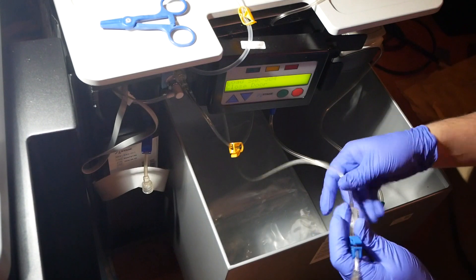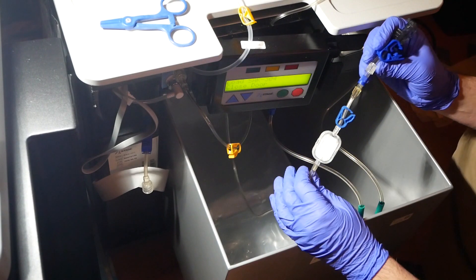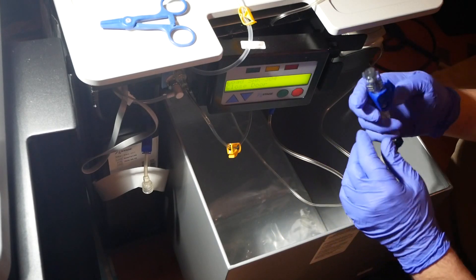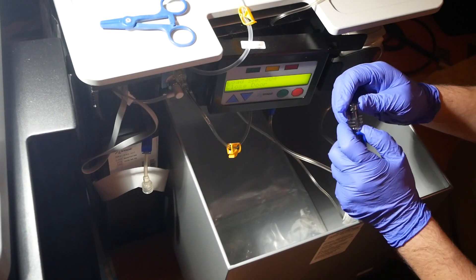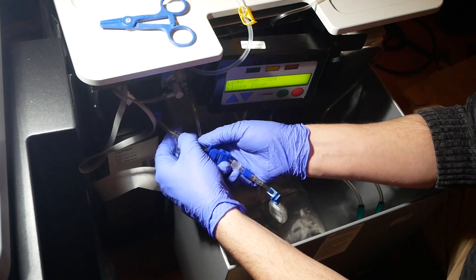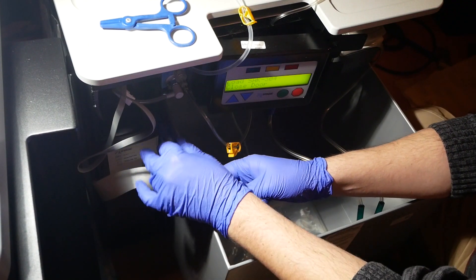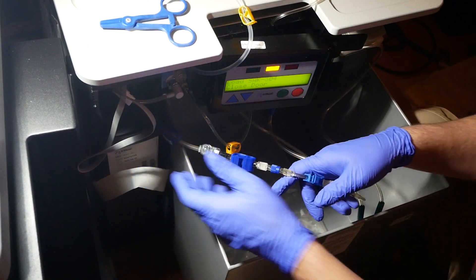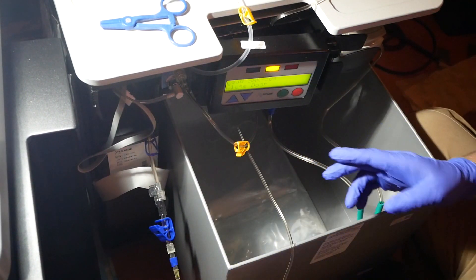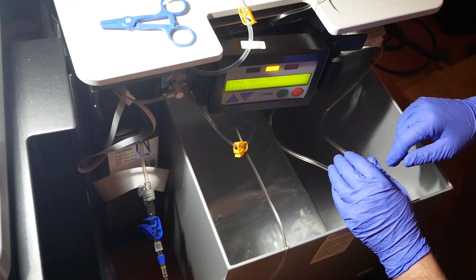Last but not least, we've got our blue line connector. This part is already here from when we removed the last sack - I just have to connect it over to my blue line. I flip this top up, bring it over, and screw that connector on. Then I unclamp the blue clamp we clamped when we removed the sack. I drape this around the corner just so it stays open and doesn't get a kink in the line.